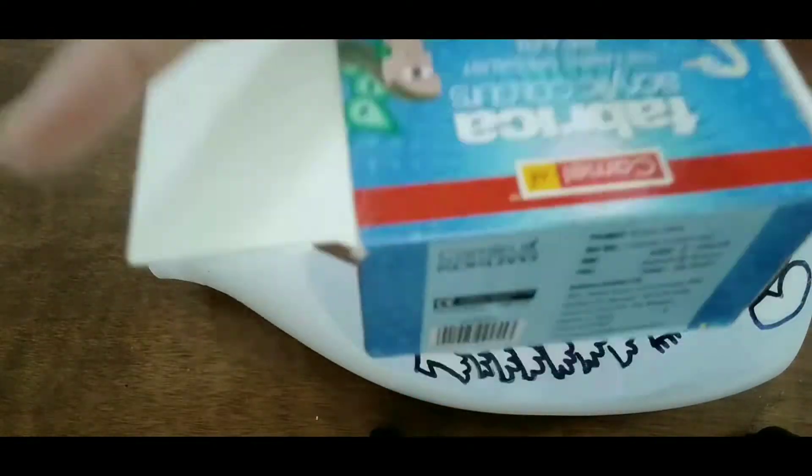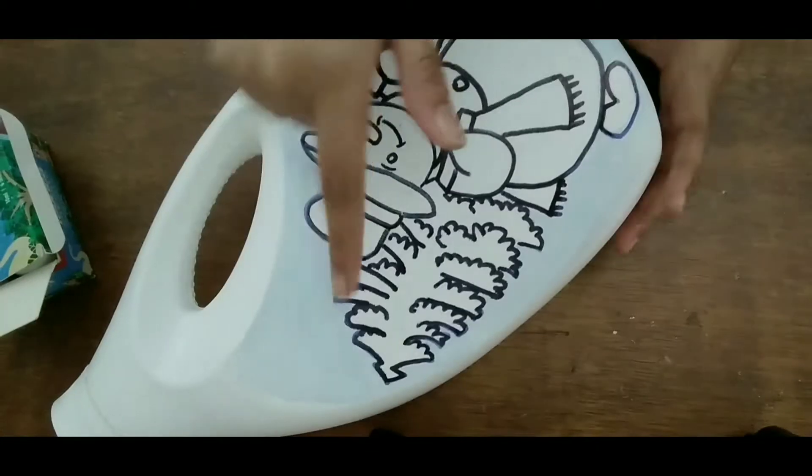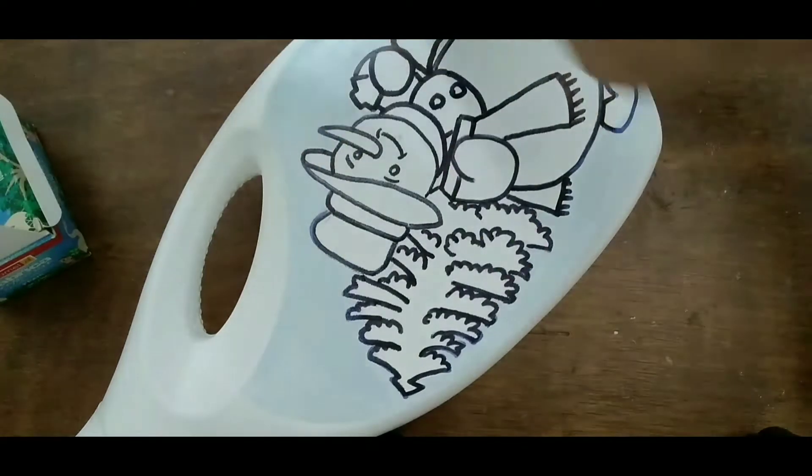I will do the snowman using pearl colors. There are two types of pearl colors available. I am using a fabric medium with the paint.